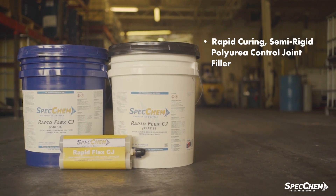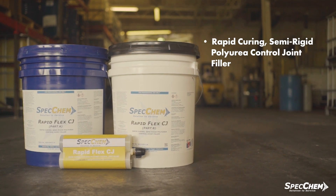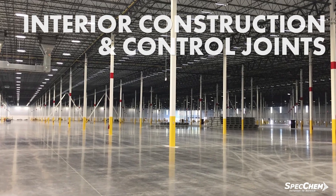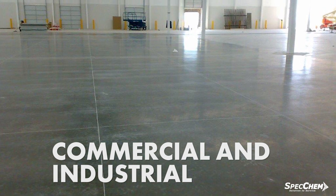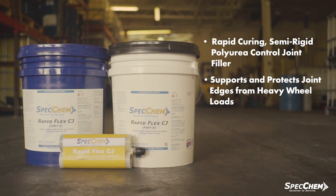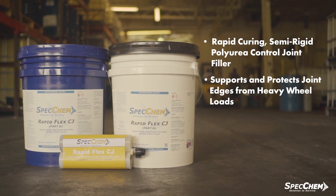RapidFlex CJ is a rapid-curing, semi-rigid polyurea control joint filler formulated to fill interior construction and control joints in commercial and industrial concrete floors. RapidFlex is formulated to support and protect joint edges from heavy wheel loads to reduce spalling.